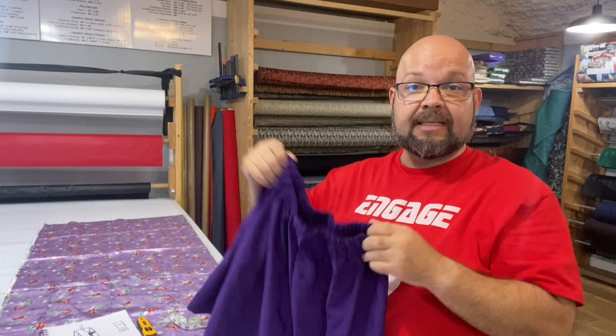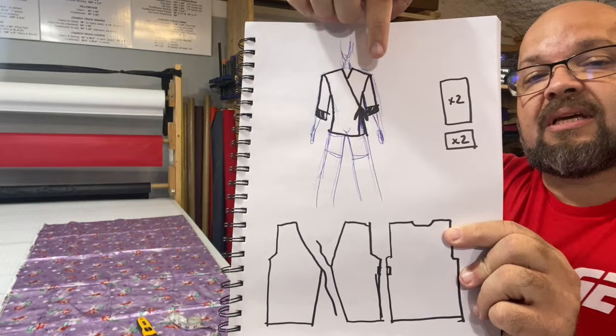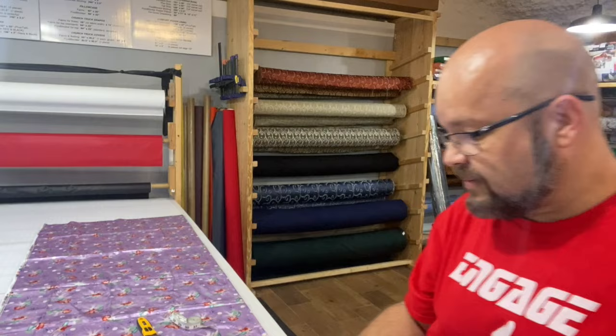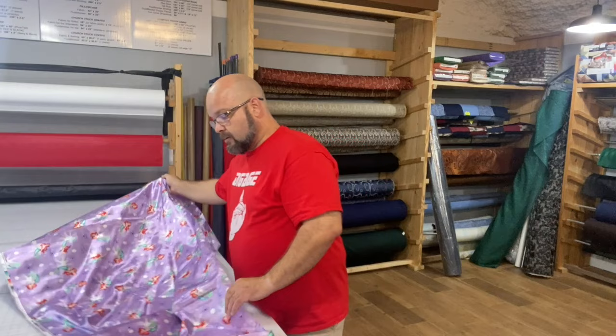Hey shiny crafty people, Tim Totten here and welcome back to the channel. In a previous video I made these sleep shorts for a friend of mine, and I am going to make a matching kimono style robe to go along with them. I want it to have not quite full wrist length sleeves, a tie on the side, and the two front pieces crossing over each other. I'm going to use some leftover purple fabric and match it to this fantastic Little Mermaid fabric.